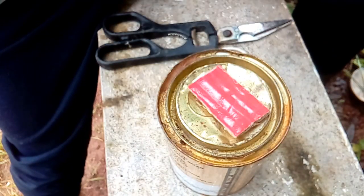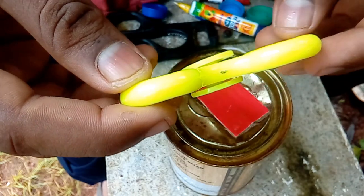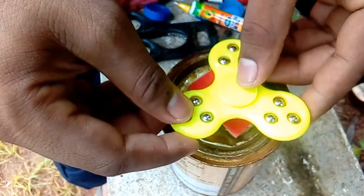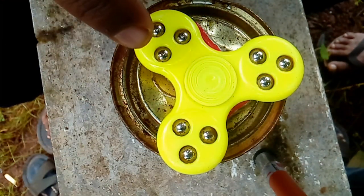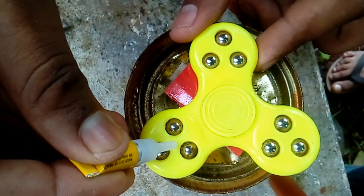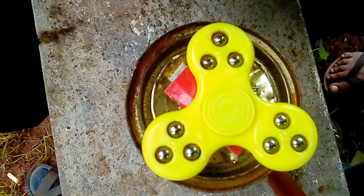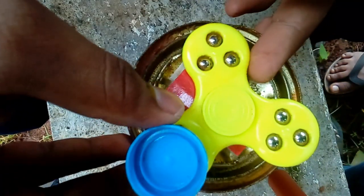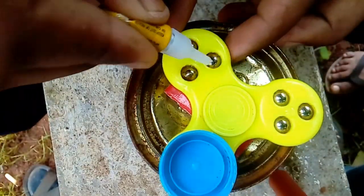I am going to take a spinner and apply the glue.